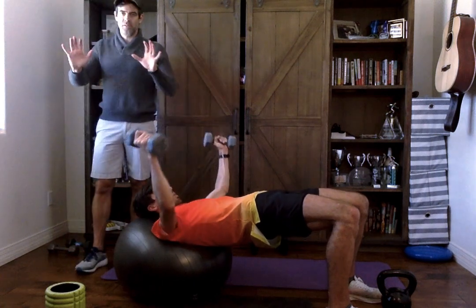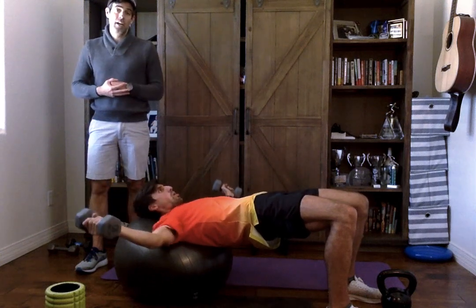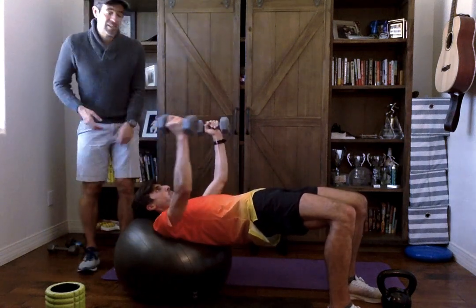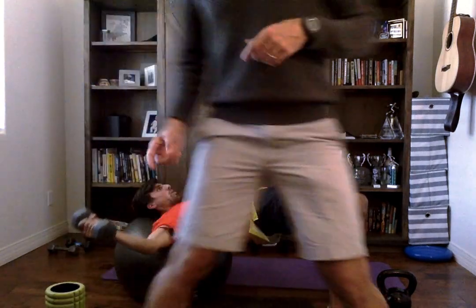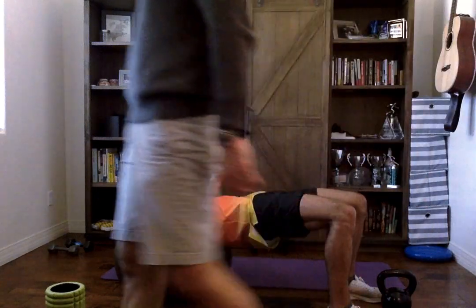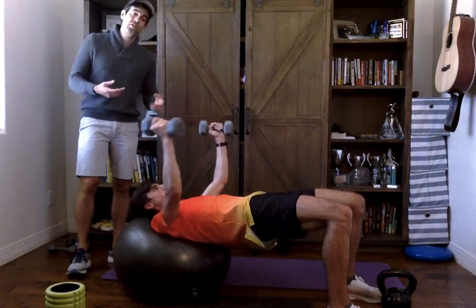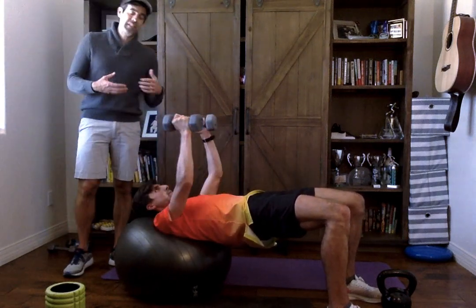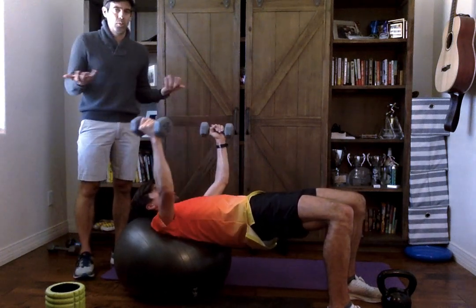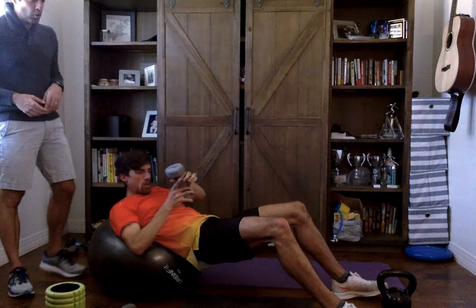We already did push-ups — a pretty progressive exercise — so we want to attack the chest in a different way. We can get the chest and hamstrings at the same time: John can pull with his hamstrings and squeeze with his glutes — two exercises done at once. We just want to find the weight that makes the most sense. We have 10 pounds; we don't have 15. But we can change the tempo of these 10 to increase the challenge.